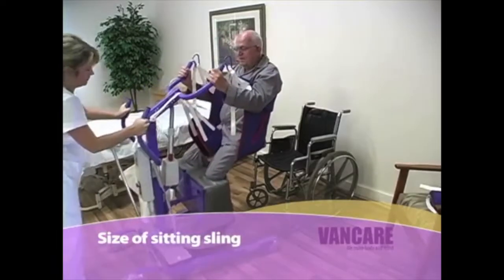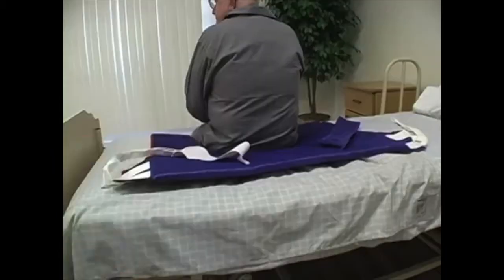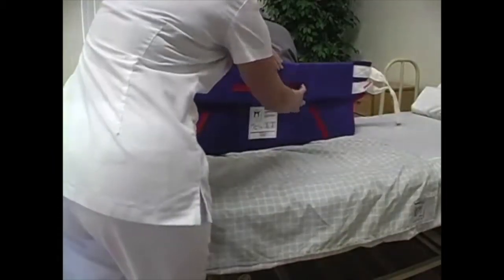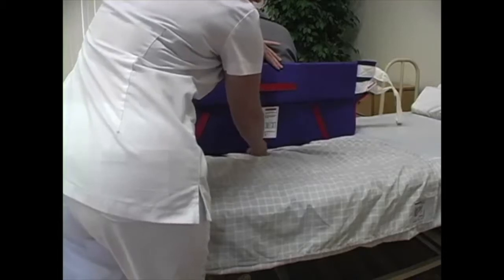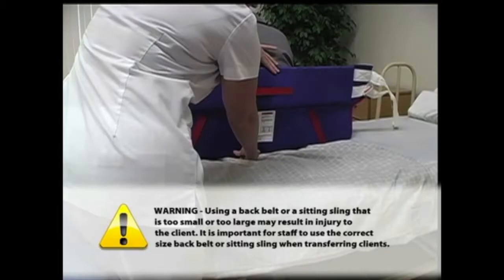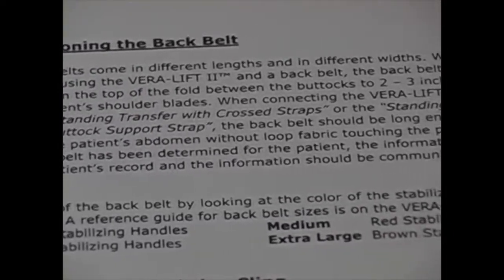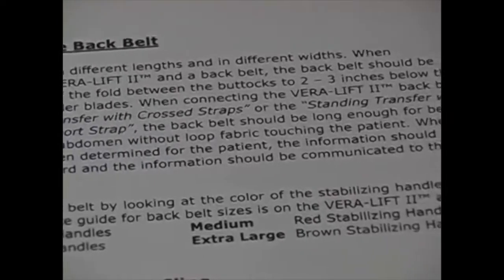Size of sitting sling. When transferring a client using the sitting sling, the sling should be long enough to fit from the client's coccyx to 2 to 3 inches below the level of the shoulder blades. When the correct size sitting sling has been determined, the information should be documented on the client care plan and communicated to the nursing staff. Using a back belt or a sitting sling that is too small or too large may result in injury to the client. It is important for staff to use the correct size back belt or sitting sling when transferring clients. Refer to the back of the Vera 2 operations manual or contact your distributor for information about sizes and types of back belts and sitting slings that are available.